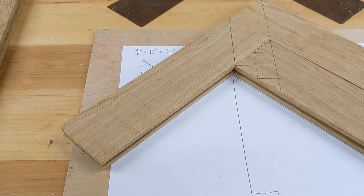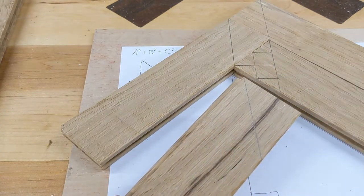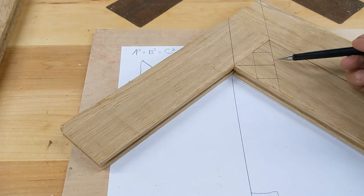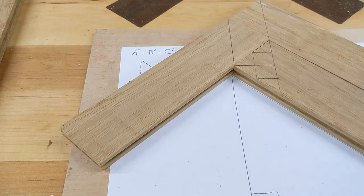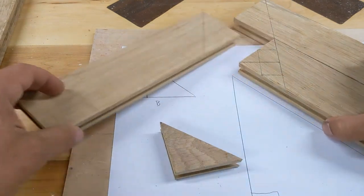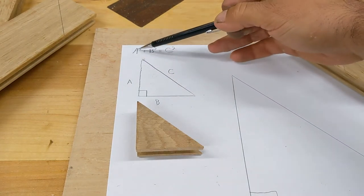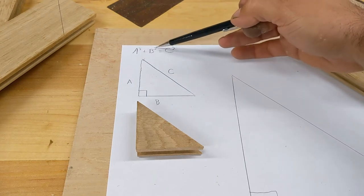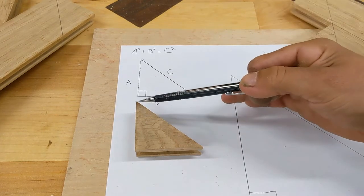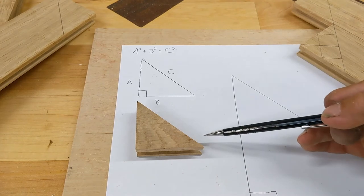To determine my working line spacing, I can either measure or calculate the distance. To measure it, I simply draw a diagonal across my work piece, measure the length of it, and divide by 4 — that's how far from my center line my spacing is going to be for my two working lines. To calculate it, I can use the Pythagorean theorem. For any right triangle, the length of the two shorter sides squared and added together equals the longest side squared: a² + b² = c². In this case both legs are 2¼ inches, so I can use that equation to find the diagonal length and then divide by 4.